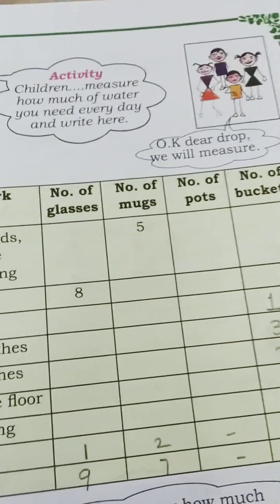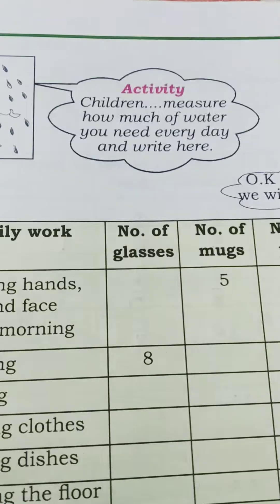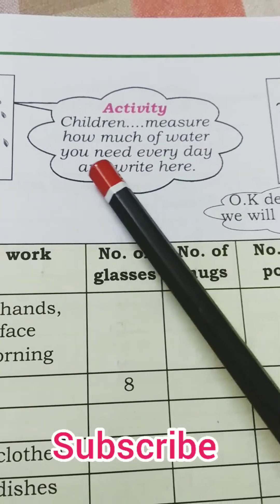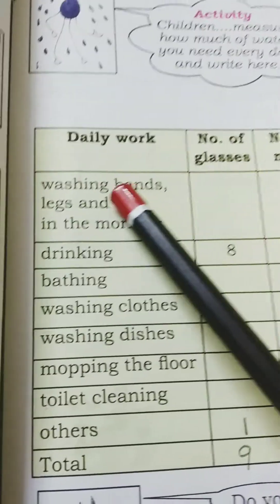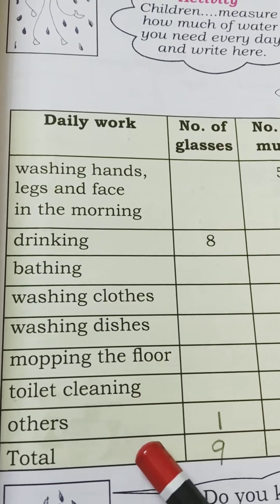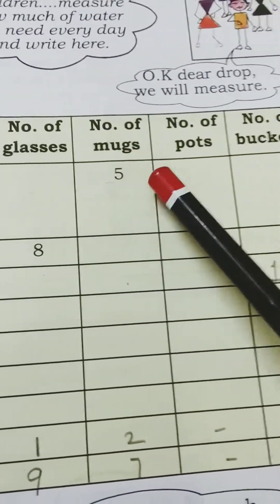On page number 40, the water drop is asking us: children, measure how much water you need every day and write it here. We have to see how much water we use for all our daily household activities — in number of glasses, mugs, pots, or buckets.